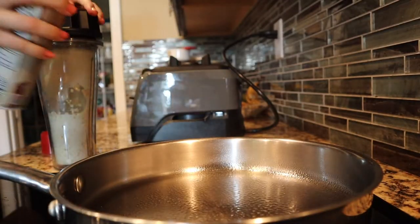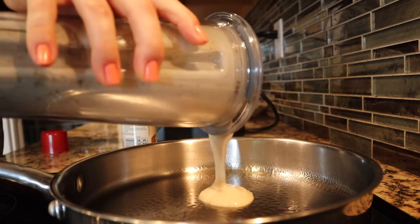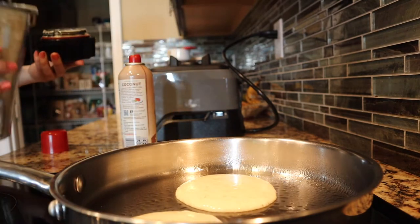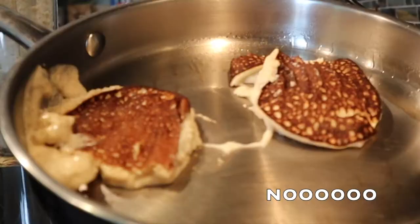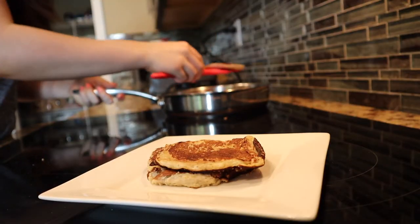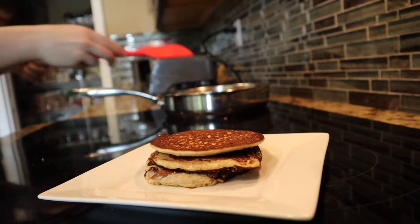Spray your pan and pour on the batter. Just FYI, it's going to take a little while to cook them, so cook it on low and slow. This was the result of my failed attempt to cook it on medium-high heat — almost burned it, but at least I got one that looked cute. Put the failed ones on the bottom and the cute one on top just to make it presentable, and there you go.